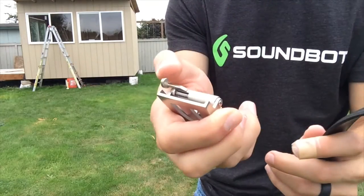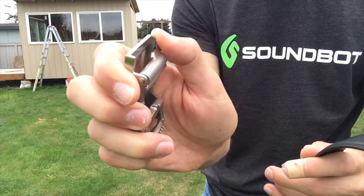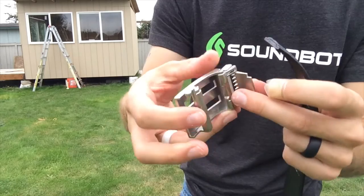I have a few of these ratchet kind of belts, and this is extremely, extremely smooth so far. Some of them kind of catch, but this does not. Very, very nice.